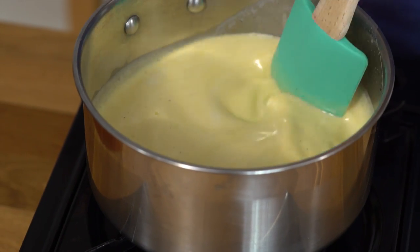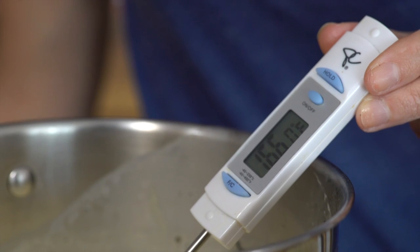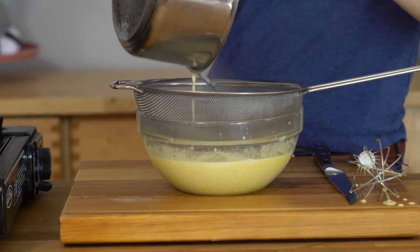We're gonna combine everything here. I want to make sure that the eggs are fully cooked and that we've got the right texture for our ice cream. A good way to test that is to check the temperature — I want this mixture to be from 165°F to 180°F. Now I'm gonna get it sieved out because I've got to get rid of that vanilla pod, so we'll place the sieve over a bowl and put our ice cream base through.